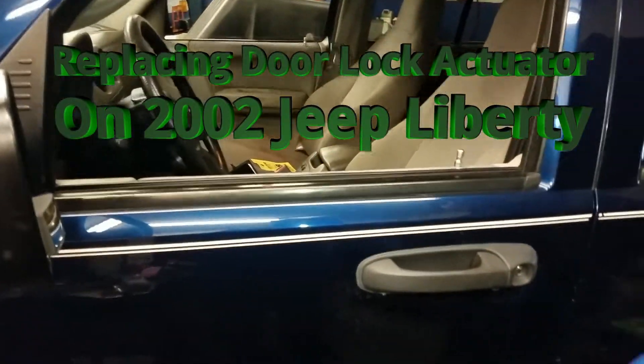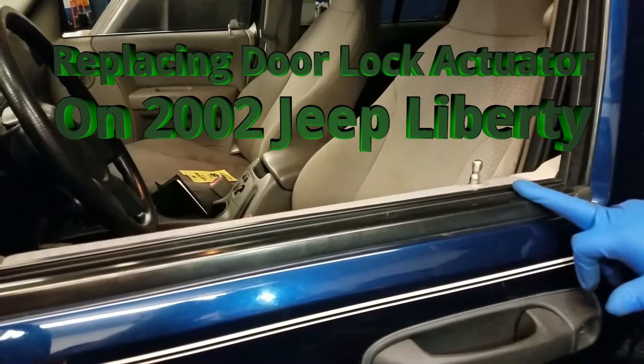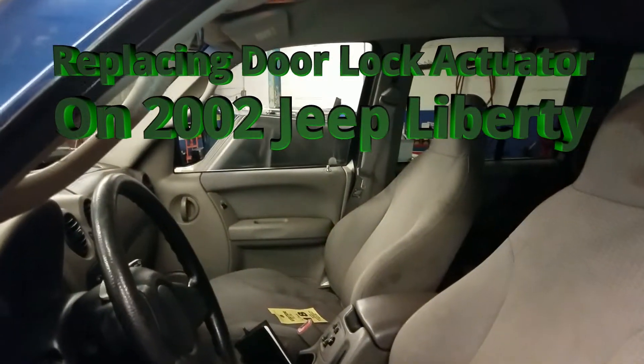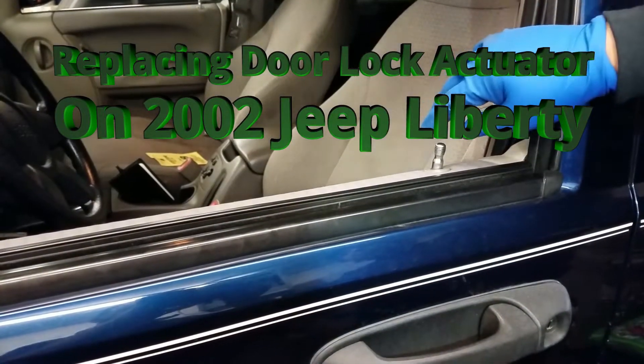The car has a problem where the door doesn't lock from the driver door. As you can see, the passenger side locks don't lock, but this one does nothing.